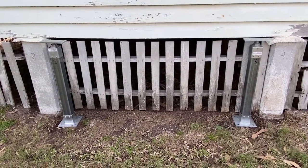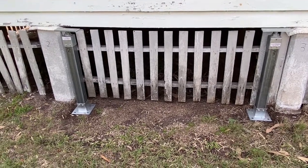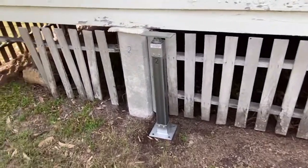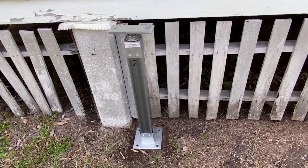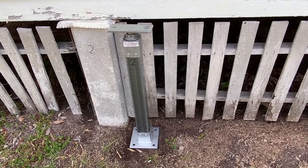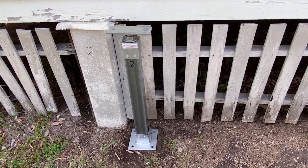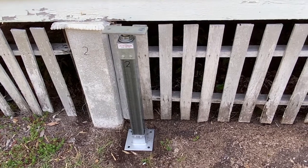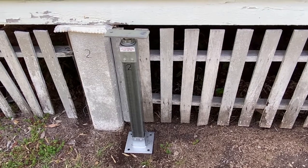Here we're back with our two versions of bolt-down post, this time for post number two and post number three. Taking a closer look at post number two, you can see it has a different base this time. The post is cut to the correct length, and in this case we're going to dig post number two out and replace it with a concrete pad, and on top of that pad we'll bolt this post.